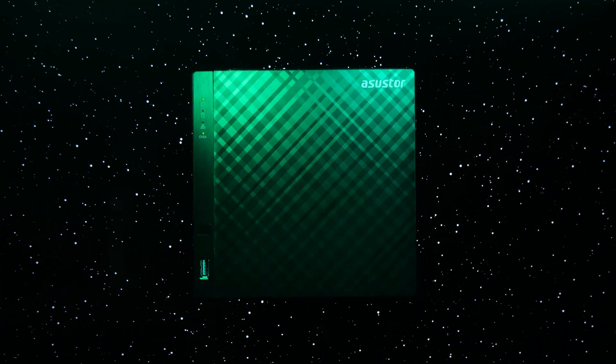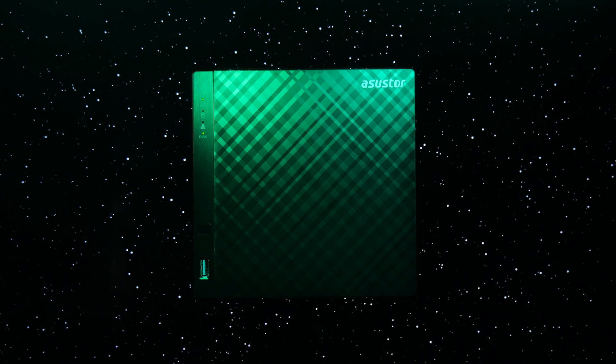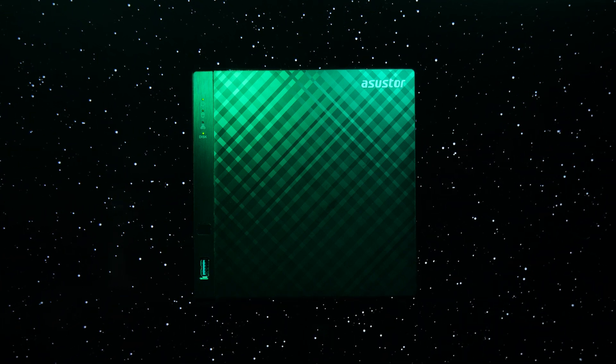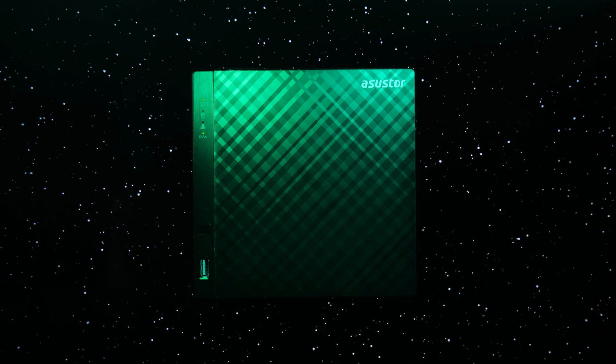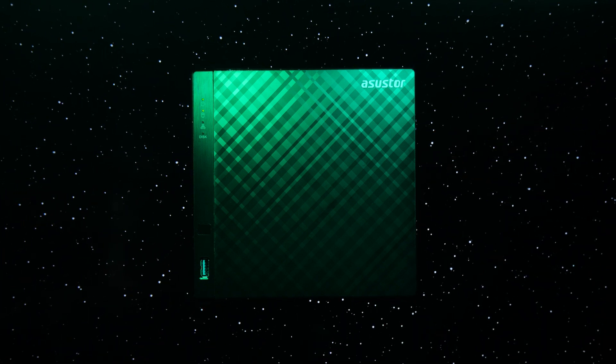Space, the final frontier. These are the storage needs of our media enterprise. Our continuing mission: to engage strategic new work, to seek out new Ethernet implementations, to back up data like no one has done before.